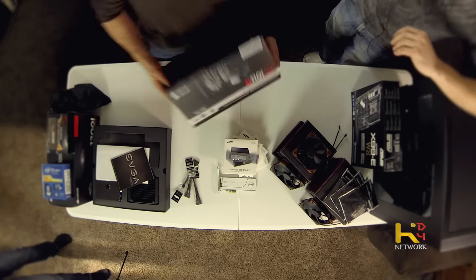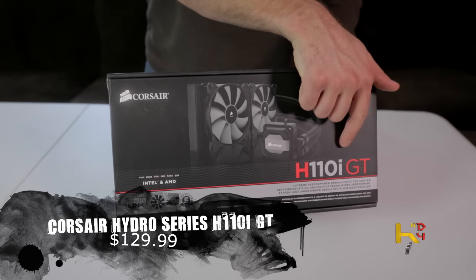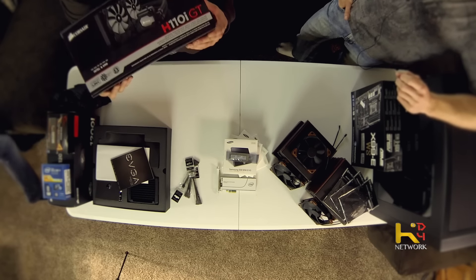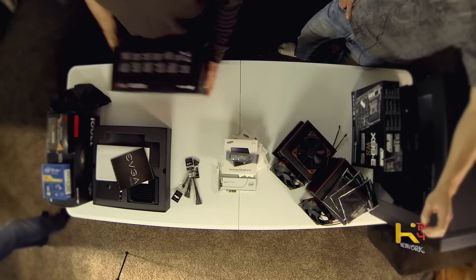For the CPU cooler I got the Corsair H110i GT. It's not Corsair's newest cooler but it's the only one in their lineup that has Corsair Link support and also uses a 280mm radiator. I'm going to be running push-pull on this — I know there's only about a 2% difference in push-pull, but it's more because I can than because it's practical. It also has RGB lighting which I'm excited about for the theme build.